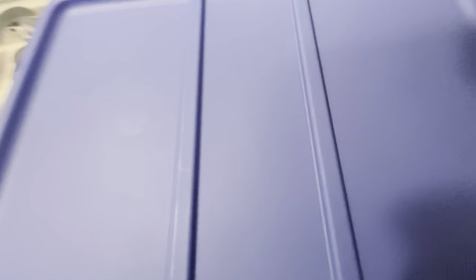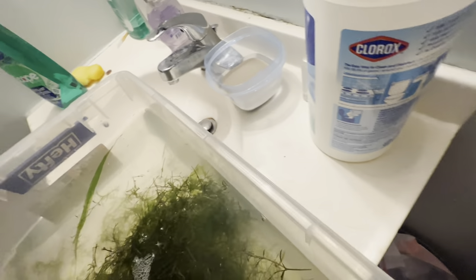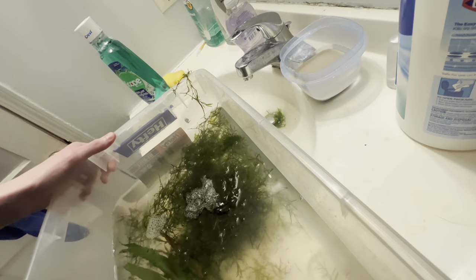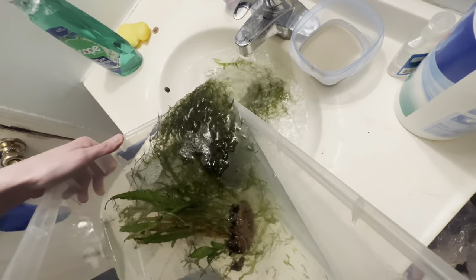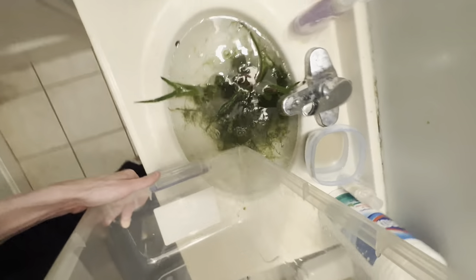What we're going to do is take this downstairs — I'm in here in the bathroom now. I'm going to take the lid off here and sit it to the side. Then I'm just going to drain the water slowly and try not to pour the plants out. I'll just dump it all in the sink and then come over here to the tub to rinse this out.